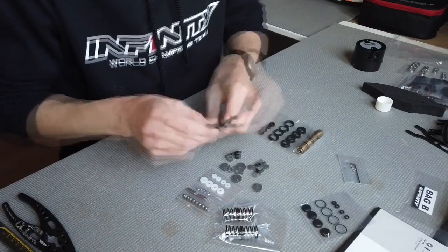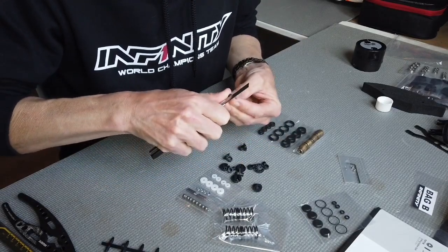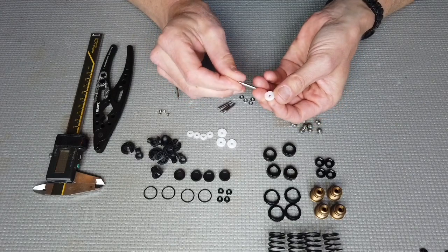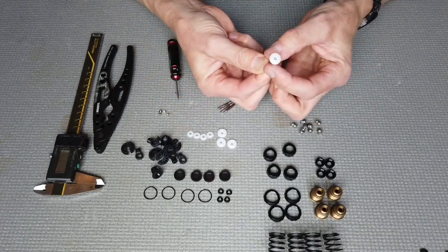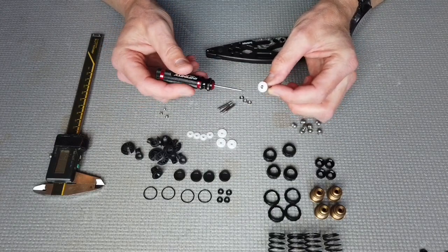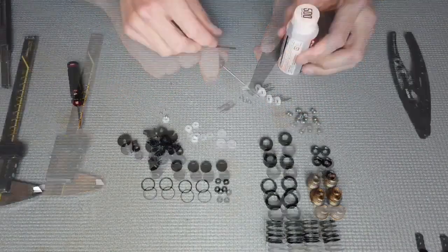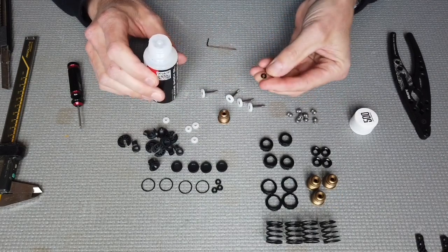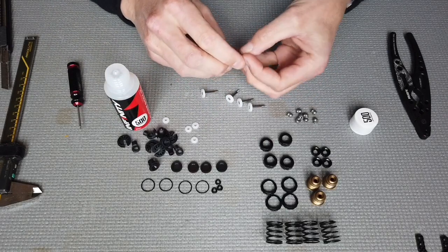First, I always disassemble the plastic and check if it's smooth. Otherwise, take a small knife and make it smooth. Now put the piston on the shock shaft — this is a whole new system. Put the shim, then put the piston on top. This design uses a small screw, and the advantage is that it gives you more volume in the shock. Don't over-tighten it. Now it's time to put the o-ring inside the shock body with a small drop of silicone oil — 500-weight for the shock is a good default.